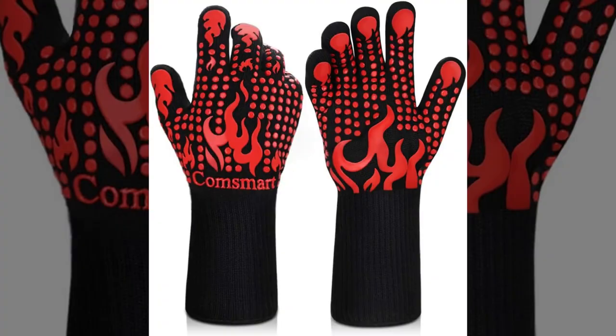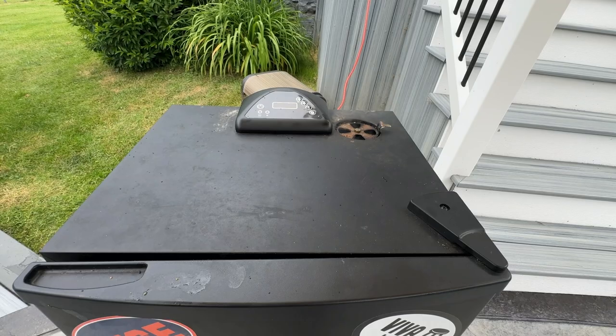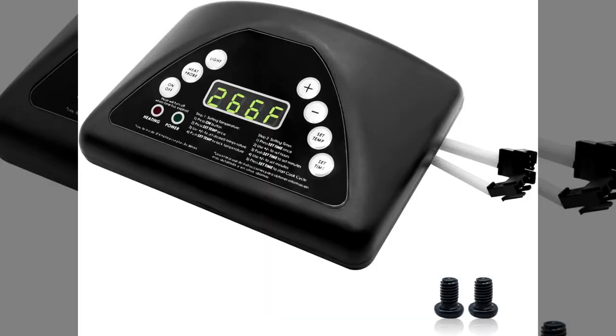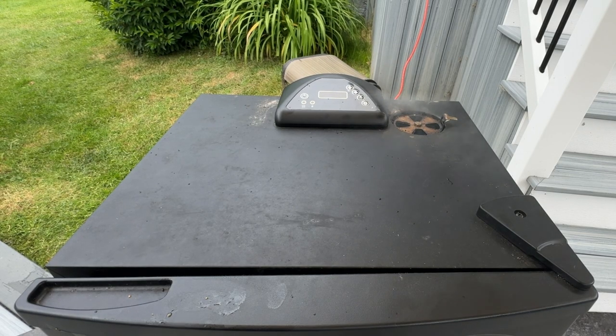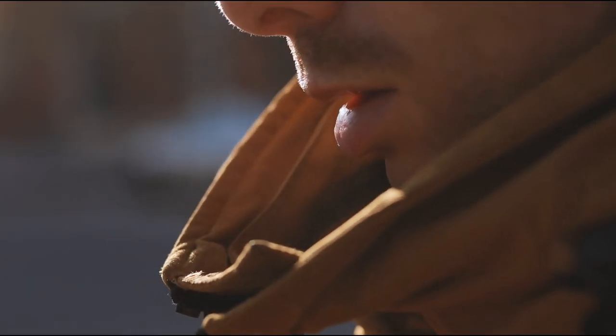Bonus tips: wear gloves when handling the smoker to keep your hands clean and safe. Consider buying a cover to protect your smoker from the weather. The smoker has an adjustable timer — set it for about 30 minutes after you expect your smoking session to finish. This way, you won't have to worry about overcooking your meat or having to remember to turn off the smoker. And obviously, always use the smoker outside where there's plenty of fresh air for safety.